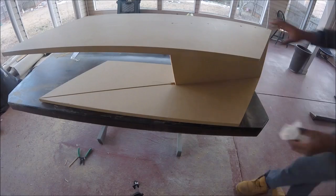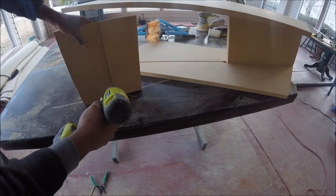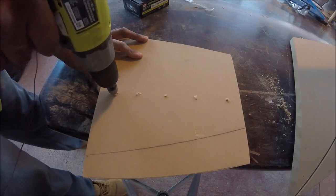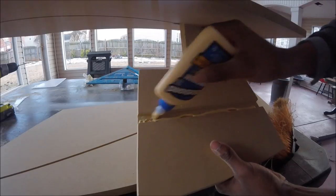That'll make my life a little bit easier when I come back and fill the holes — that way no screw heads will be sticking out. I'm also applying wood glue for some extra strength.